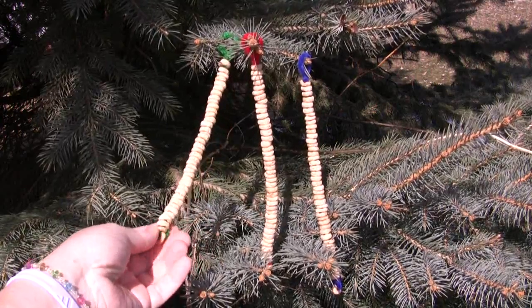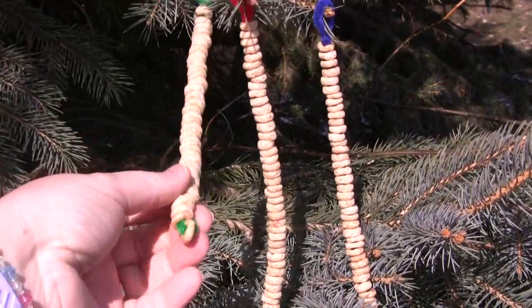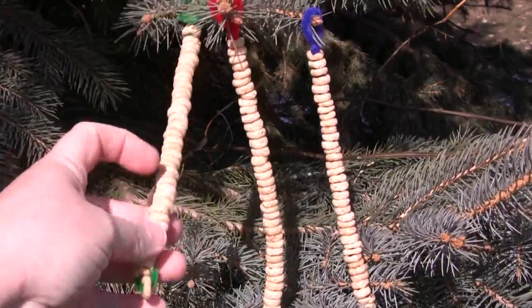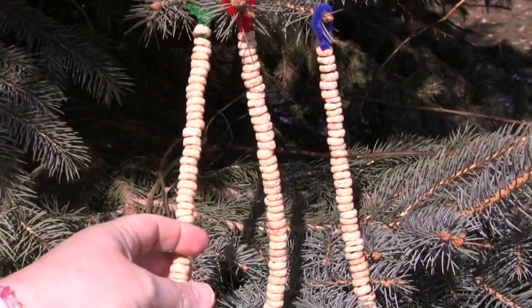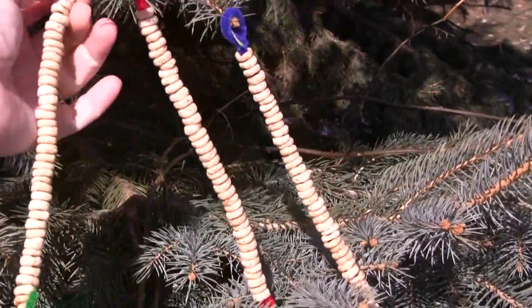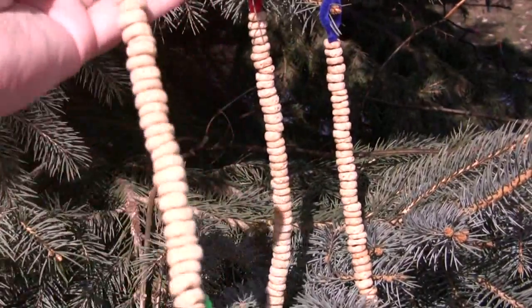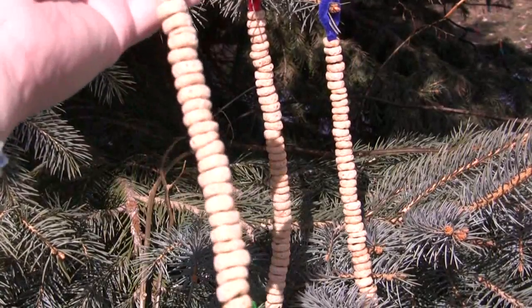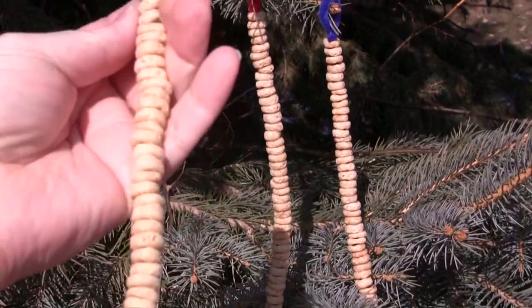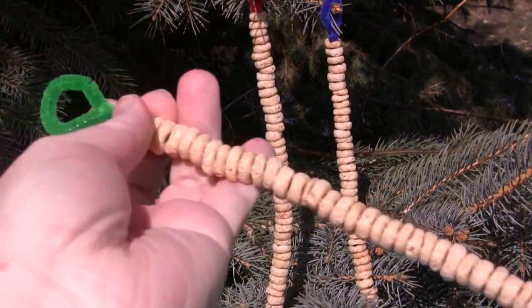It's very simple to do — I'll try to zoom in a little bit closer here so you can see. You would start with the bottom one, knot one off with a cereal, close it off, and the children would just string the Cheerios all along the pipe cleaner. Then on the top you would make a loop, and you could hang these on the trees. These are safe for birds to eat, and it's a great activity for fine motor skills because the children lace the Cheerios onto the pipe cleaner.